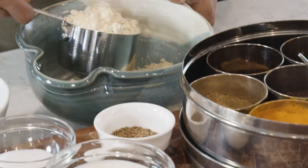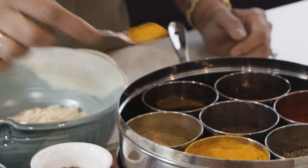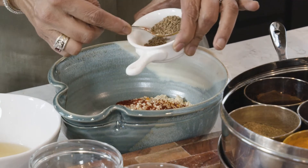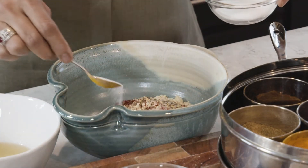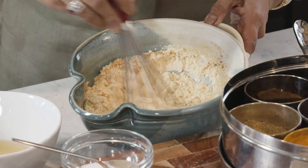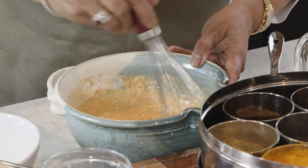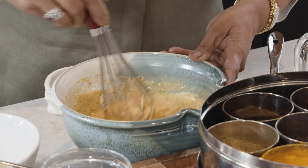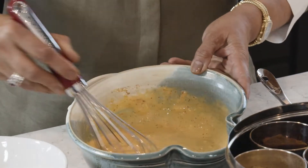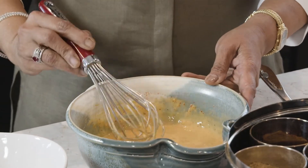Now I'm going to make the batter. I'm taking one cup of chickpea flour and adding about half a teaspoon of turmeric powder, one teaspoon of red chili powder, one teaspoon carom seeds, one teaspoon salt, and three-fourth cup of yogurt. I'm putting about half a cup of water first. I like to use a whisk when making the batter so you don't get any lumps. It's still a little thick so I'll add the rest of the water — you don't want it too thick or too thin. We'll leave it for about 10 minutes so all the ingredients get mixed up.